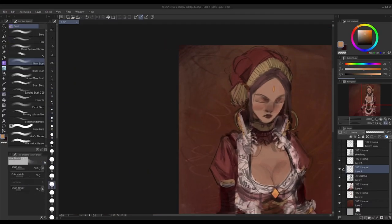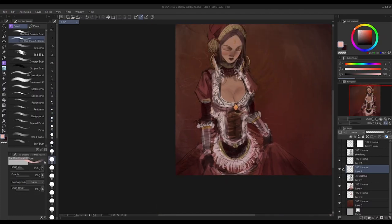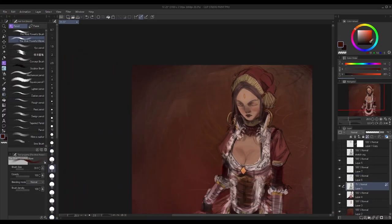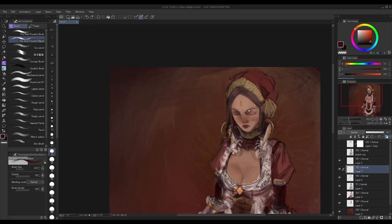So I try to push through anyway and ignore the details that are bugging me. But even if I do finish it, I just end up with a painting I'm not satisfied with.